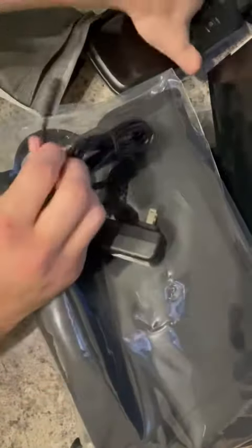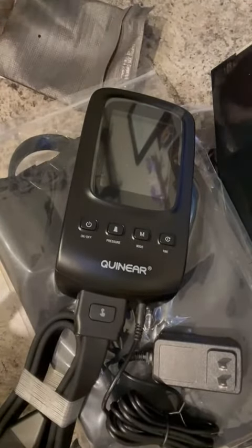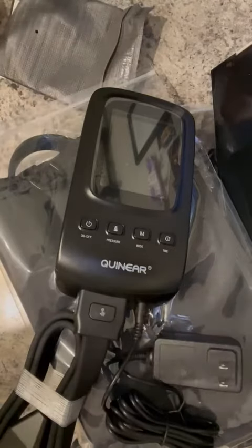And then this is your power cord. You plug this in and then this plugs in down here, and that would power up the unit. Looks pretty nice overall. Definitely well packaged, like I said, and we are looking forward to using it.